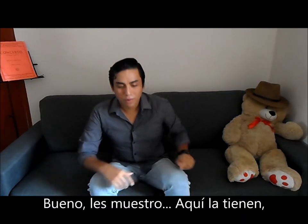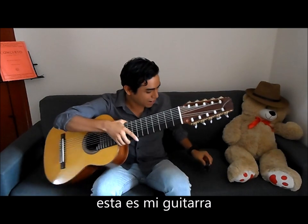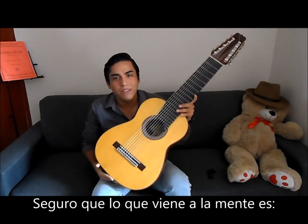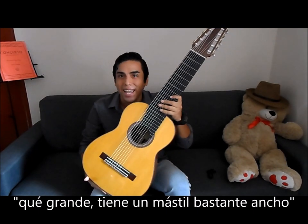Well, I will just show you. This is it. This is my guitar. Obviously, the first thing that comes to mind is it's very huge, right? It has a very wide neck.